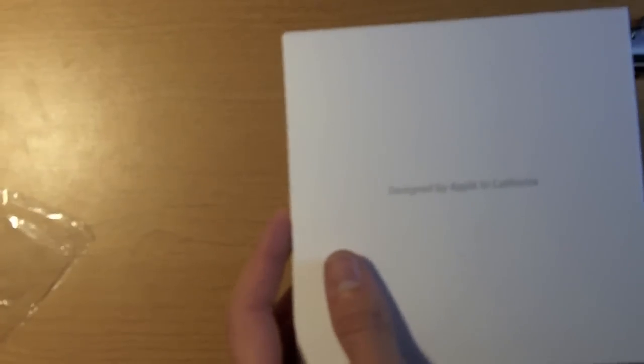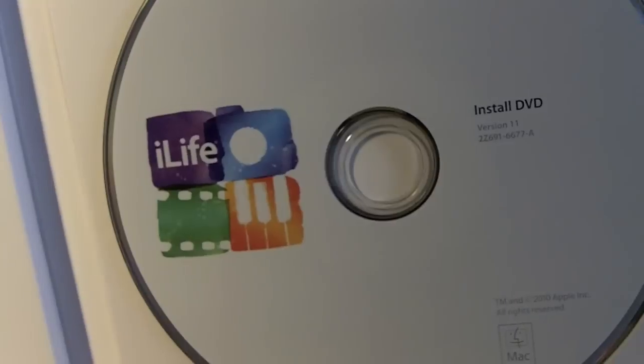Designed by Apple in California. It pops open. iLife 11 — the install DVD — and then inside here is probably just the instructions and maybe some Apple stickers. You get a manual, or not really a manual, but just kind of how to install, and some of the specifics about Apple Care and all that.